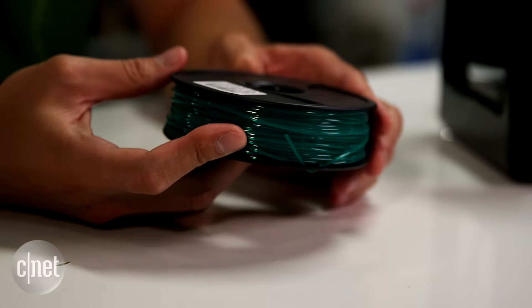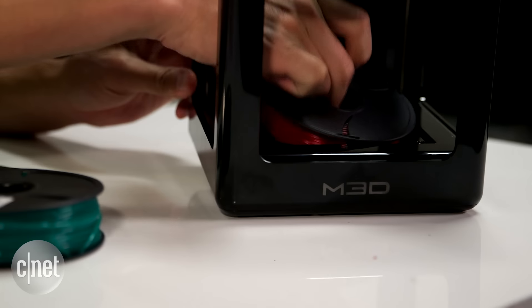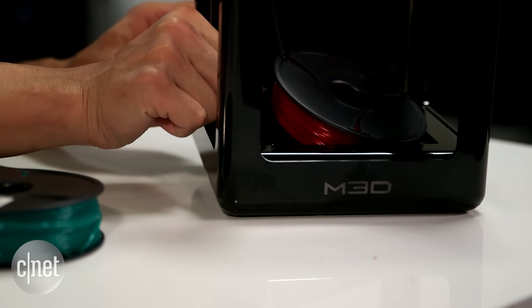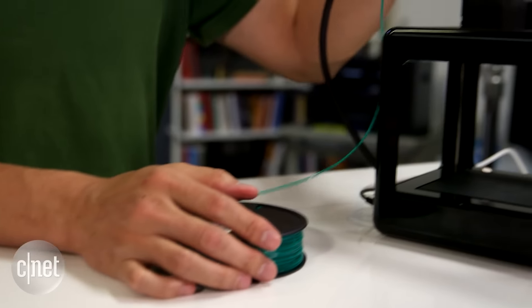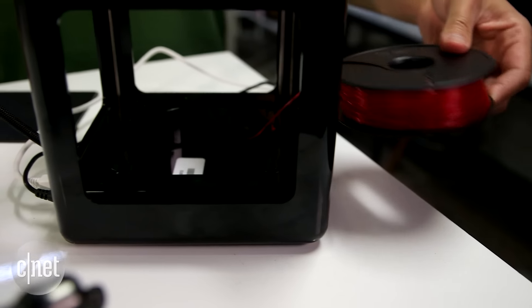As for print materials, the printer uses standard filament that comes on a spool like this. You can hide the spool underneath the print platform, or you can have it hang outside the printer. Either way is fine, but the printer can only work with one spool at a time.